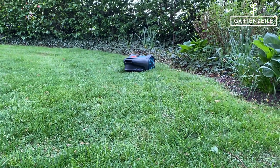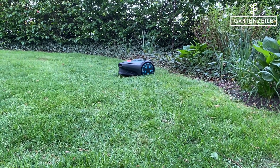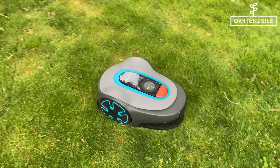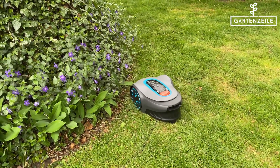In other words, you can add an extra loop. We have a suitable repair or expansion kit linked below the video. Once the cables are laid out correctly according to the user manual and you haven't forgotten any areas where the lawn mower should or shouldn't go, it will now mow perfectly.